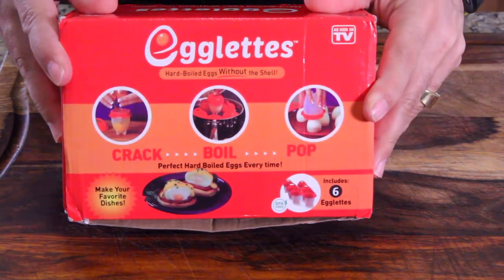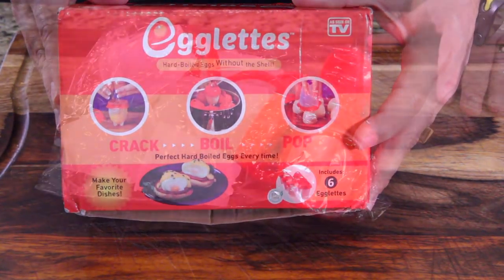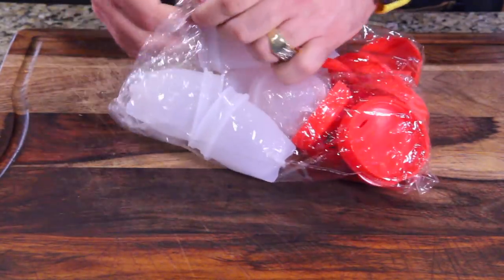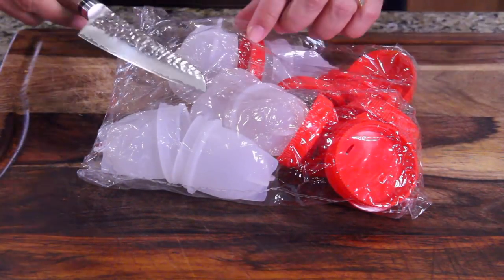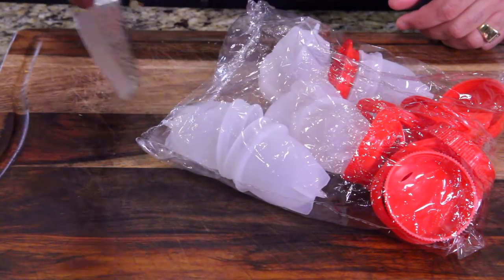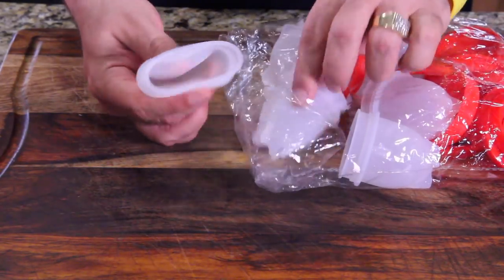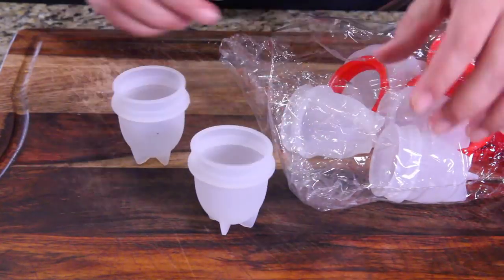As you can see, this is called Egglets. You just crack, boil, and then pop them out. Here's what the packaging looks like. I'm using this knife early just to cut this package — oh, that was like butter! Wow, it was almost like air, I didn't feel it cut. Alright, they're squishy — look, they're silicone-y. They're really thin but they feel durable.